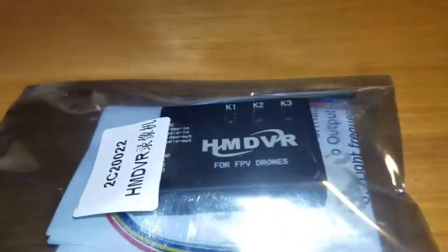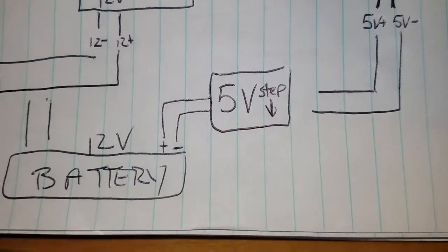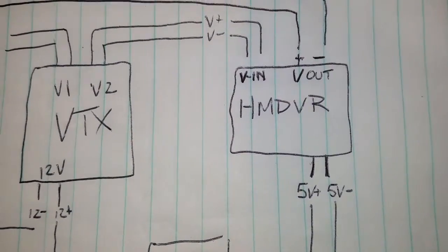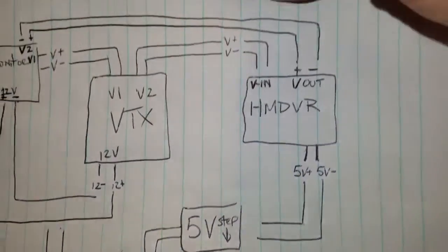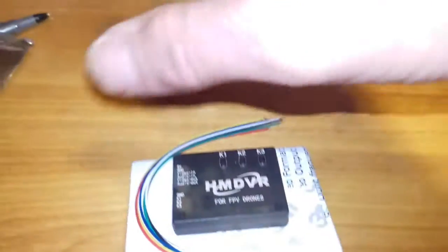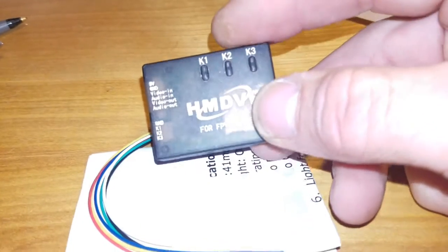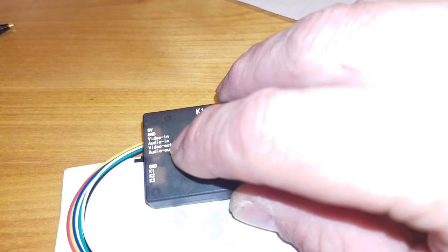We're going to do it step by step. First thing we're going to do is hook up the five volt step-down so you can get power to the DVR. We open up the bag and inside we have the HM DVR from iFlight. We're going to be hooking up — you can see right here — the five volt, ground, video in, and video out.